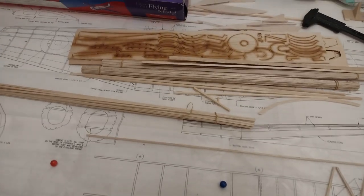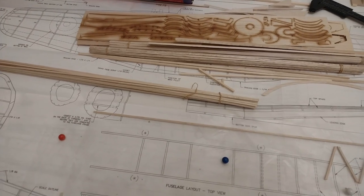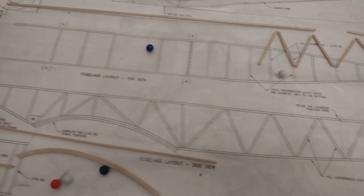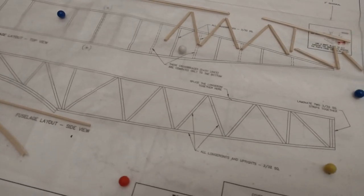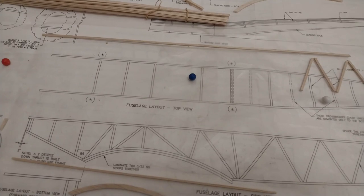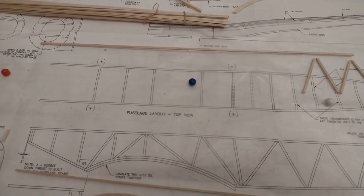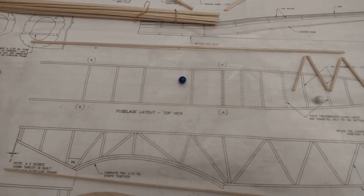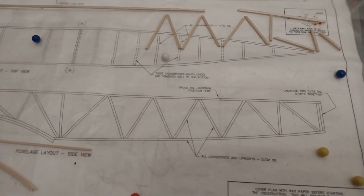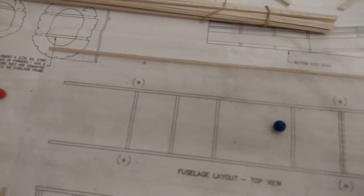As a difference from Skippy, who started with the wing, I felt the wing was going to be very big, so I'm starting with the fuselage. The fuselage is made up of a box first, and on that box some formers will be stuck, and then stringers to give the classical shape of the Hurricane.